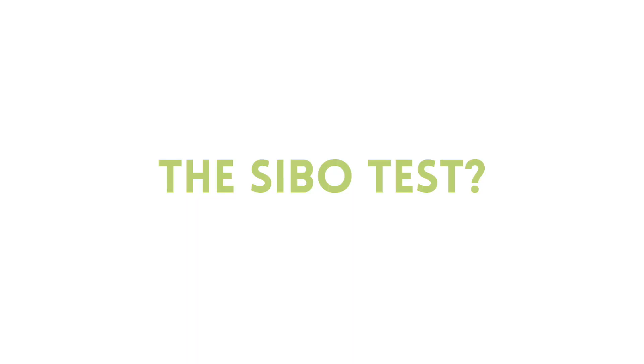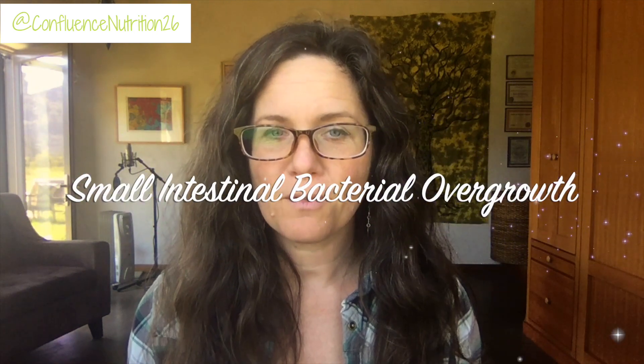A SIBO breath test is probably the most common test used to diagnose small intestinal bacterial overgrowth, or SIBO. SIBO can be one of the underlying causes of IBS-type symptoms, things like constipation, diarrhea, bloating, gas, or abdominal pain. So the test can be super valuable to help you understand some of the possible root causes of what's going on in your gut. The test is either performed with an at-home kit, like I'm going to demo today, or sometimes in your doctor's office.